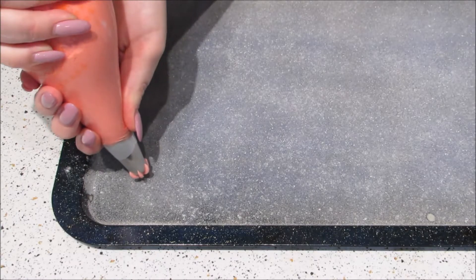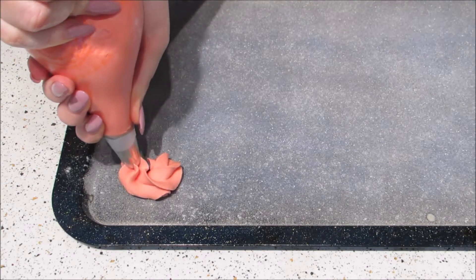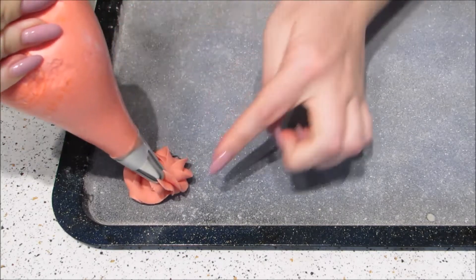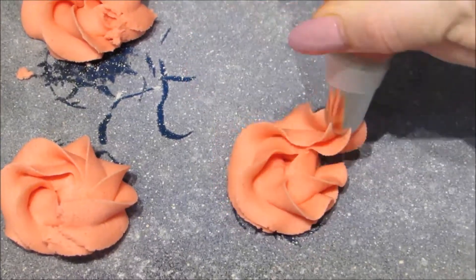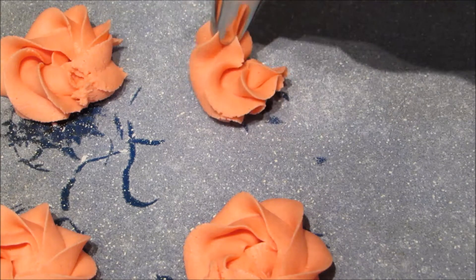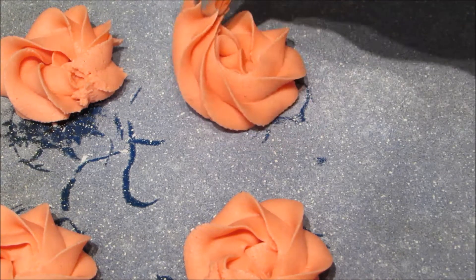Spoon into a piping bag with a star tip — I use the Wilton 2D tip, but any large star-style tip is fine. Pipe roses onto a greased and floured tray by starting in the center and pulling the piping bag around the outside.